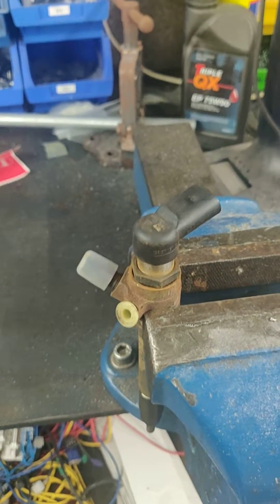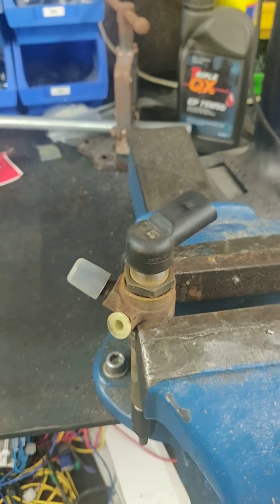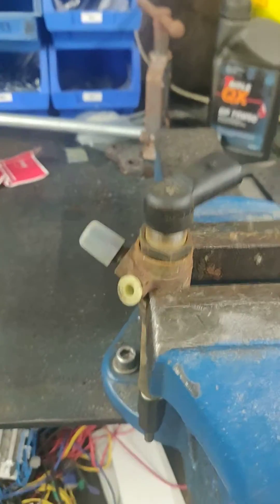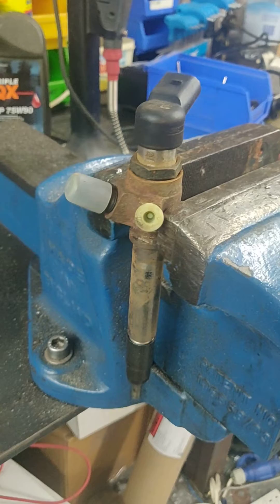So this is a Land Rover TDB6, can also be TDB8, STB6, STB8 injector. It's a standard DDO injector made by Siemens.